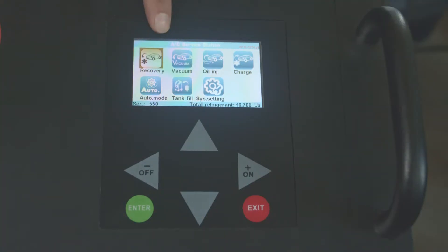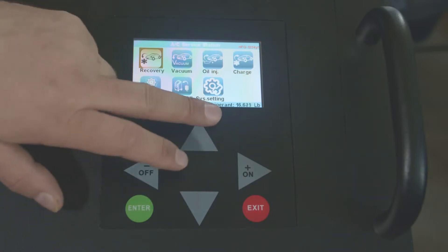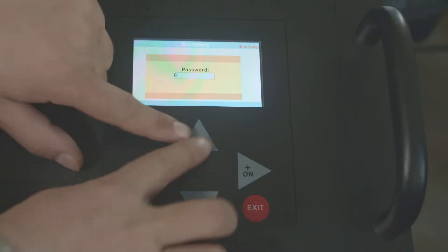The menu has: recovery, vacuum, oil injection, charge, auto mode, tank fill, and settings. Now we're going to show you the system settings.